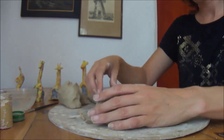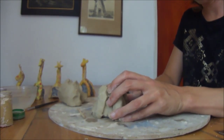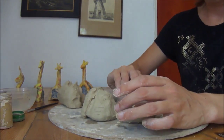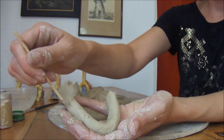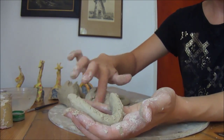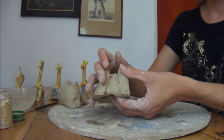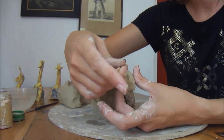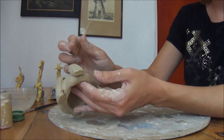My clay is very soft, as usual. That's the front leg and back leg — same again. Scratching to make it rough. Sometimes it's easier just to use your fingers.